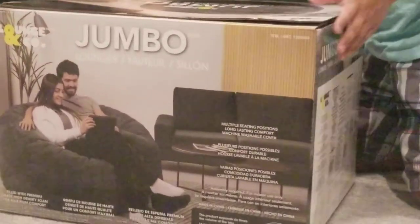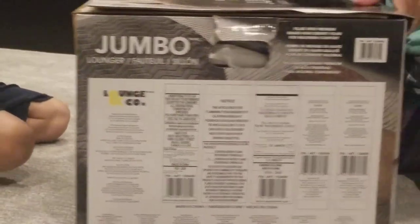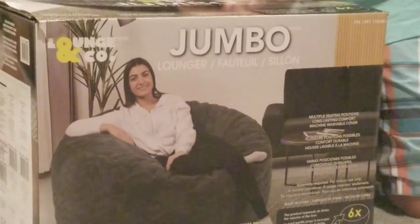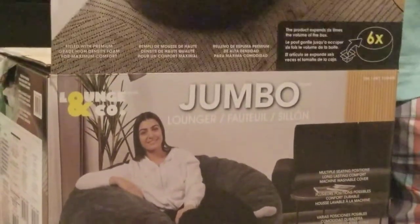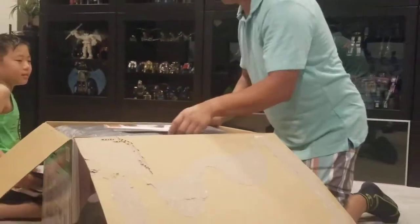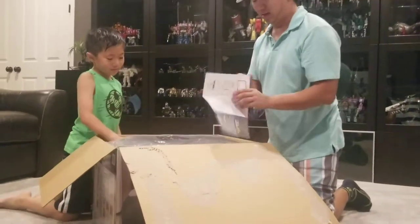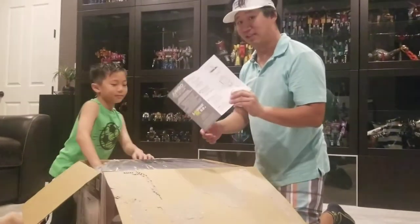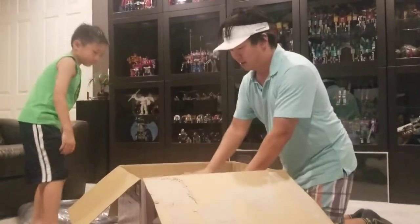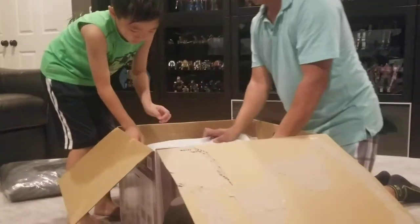So we're going to do an unboxing and see how long it takes to set up. I already ripped this open, so pretend it was much harder to open up to begin with. It's called a Gumbo. So there's a cover, a little pamphlet with instructions — six easy steps — and there were two plastic straps on this.